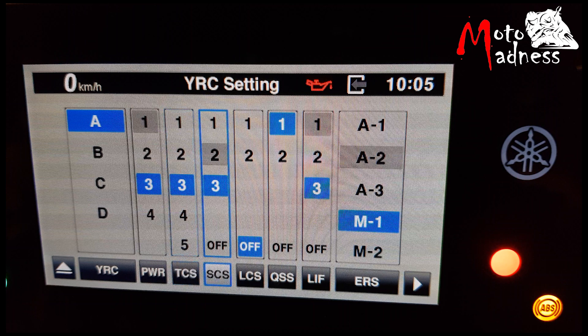SCS or sliding control system is one of the bike's most defining characteristics. It regulates power when a slide is detected. The SCS system works in conjunction with the TCS. If you turn the TCS off, you will also turn the SCS off. SCS has four level settings: off, 1, 2 and 3.